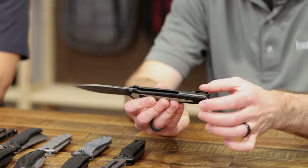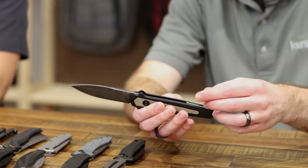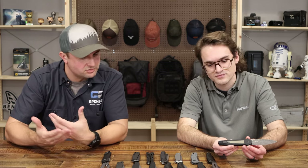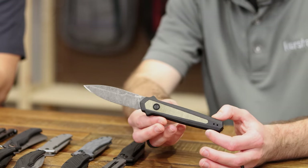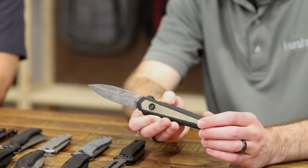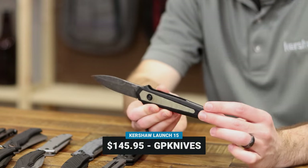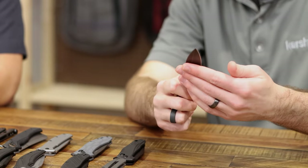We've got a micarta backspacer in there as well — a tiny detail you almost miss, but it really ties the knife together. You don't see a lot of micarta inlays on automatics because the handles are usually just aluminum, but adding micarta gives amazing grip even when wet — you still get that tactile feel. It's got a black wash finish on the blade, classic and perfect for a working knife. That's the Launch 15 at $145.95 — a great addition to the Launch family.